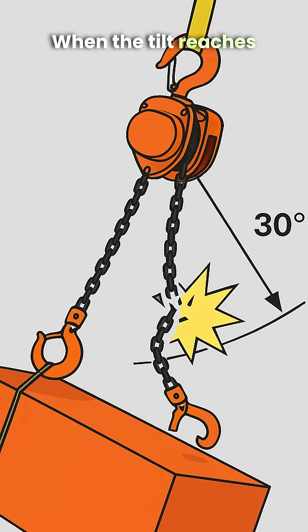When the tilt reaches 20 to 30 degrees, danger begins. The chain no longer pulls only downward but also sideways. This can cause hooks to open, the body to crack, and the chain to break. The result: the load drops, leading to serious accidents.